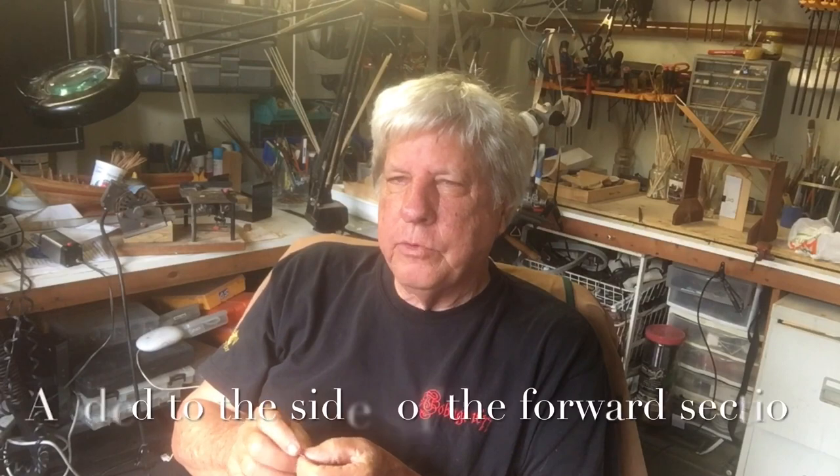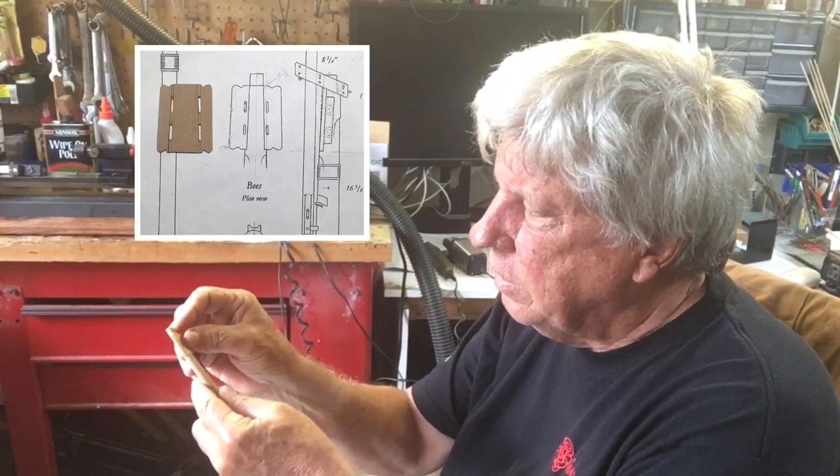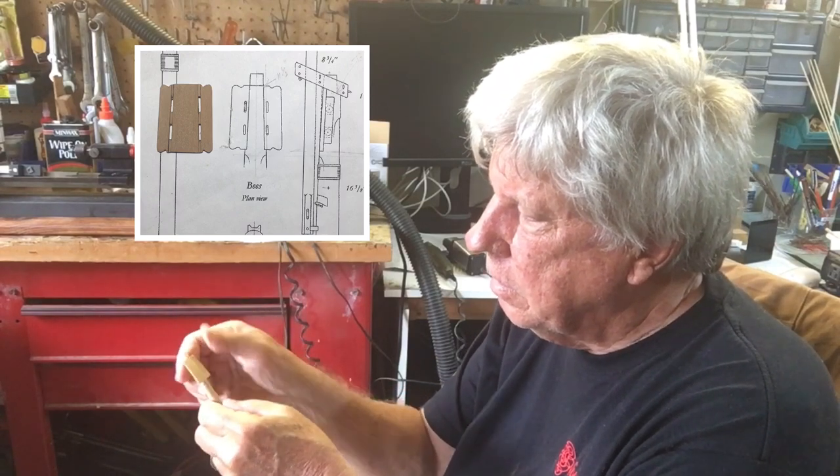I'm cheating a little bit with the bowsprit. The bees are two pieces of wood that are added to the end of the bowsprit, through which four sheaves are placed. I've made it up at this point as a solid piece, which means that at a later point I'm going to remake the bowsprit in the way that the book suggests. And we'll do our trial fit, and there we have it.